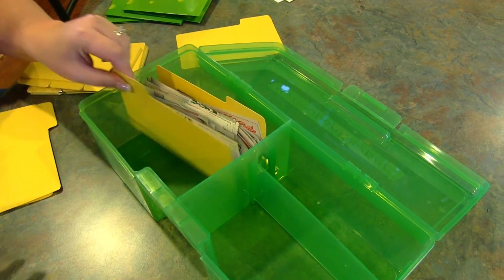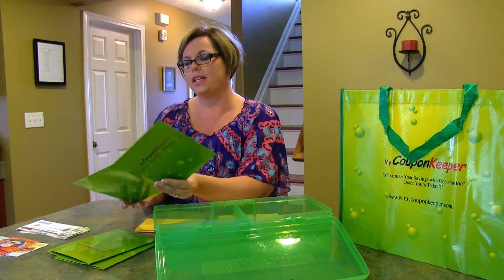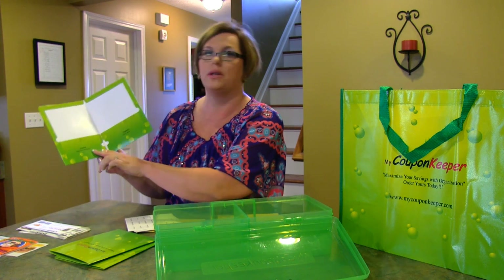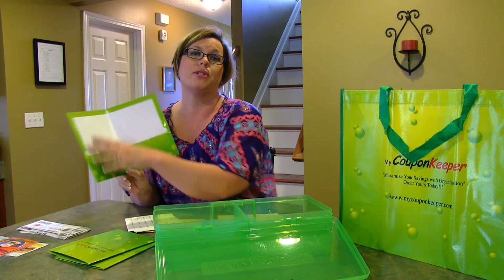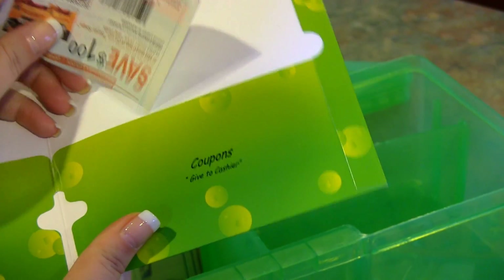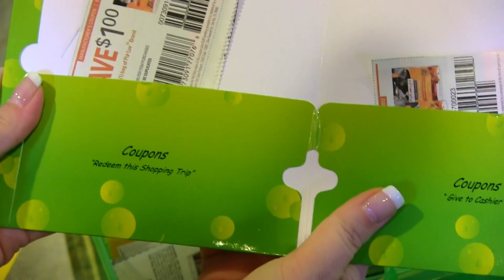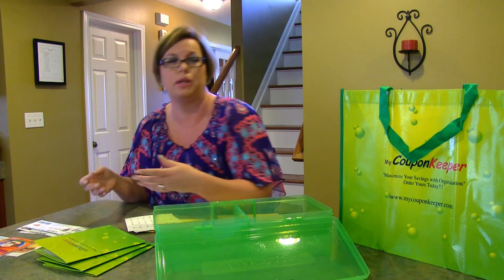Three little folders also come with the deluxe set. The folders have sections for coupons you want to redeem during this shopping trip and coupons you want to give to the cashier. As you plan your trip you can put coupons on one side and move them over after you've found the item in stock. You might even want to use just this little folder on its own for small, well-planned trips.